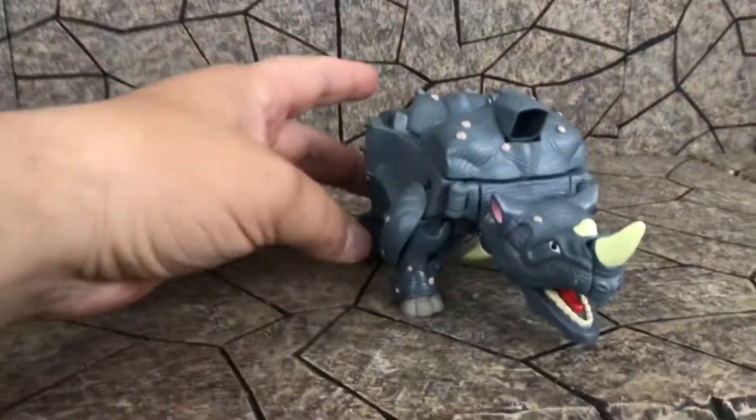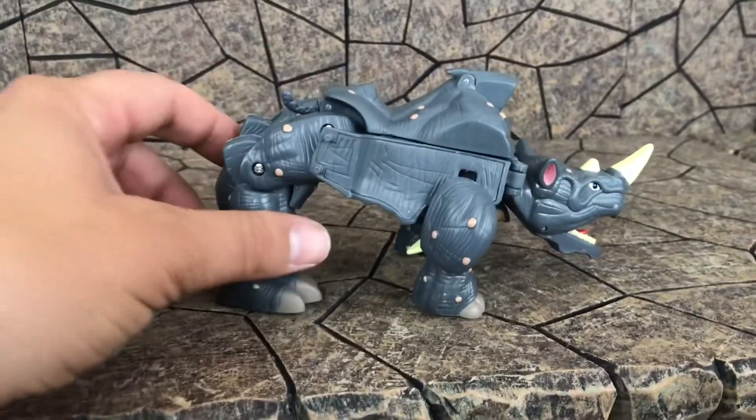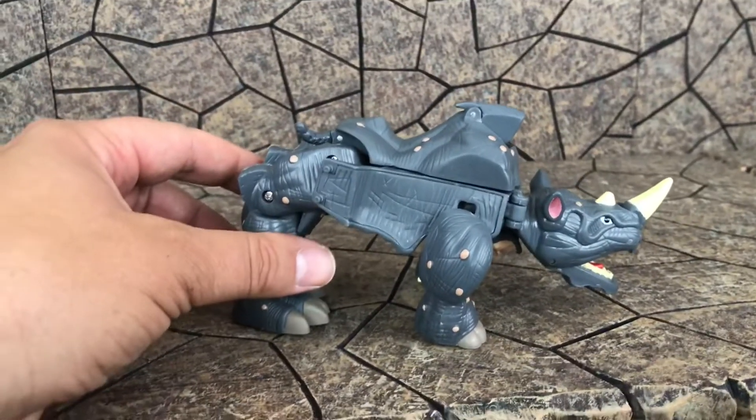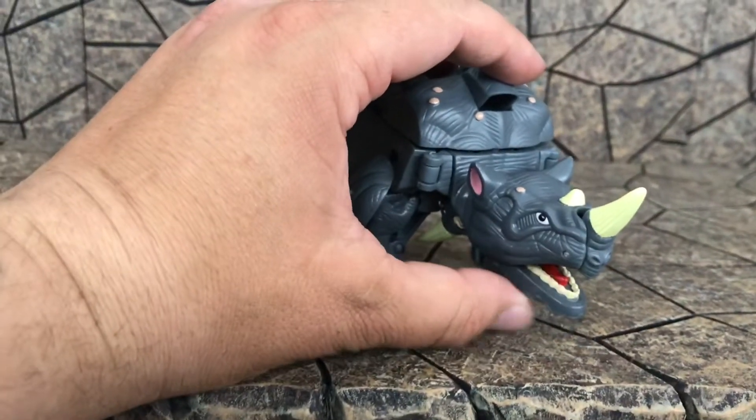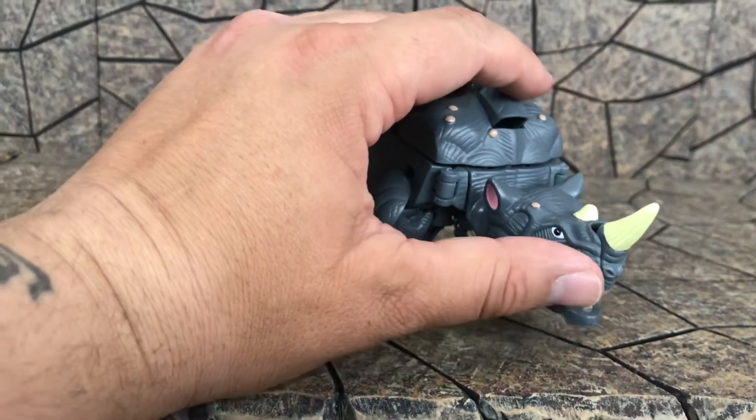Let's go ahead and transform this sucker into a raging rhino. He is transformed — not the best transformation out there, but not bad. Kind of an articulated mouth — that's pretty cute.